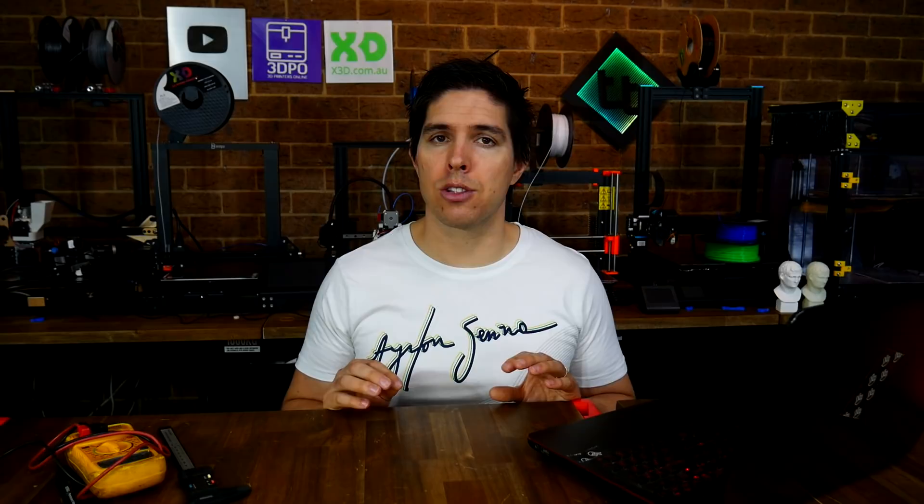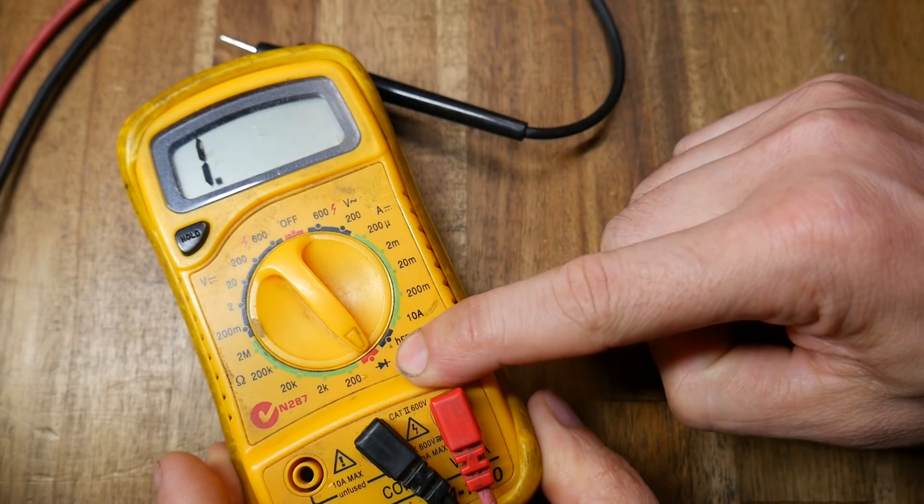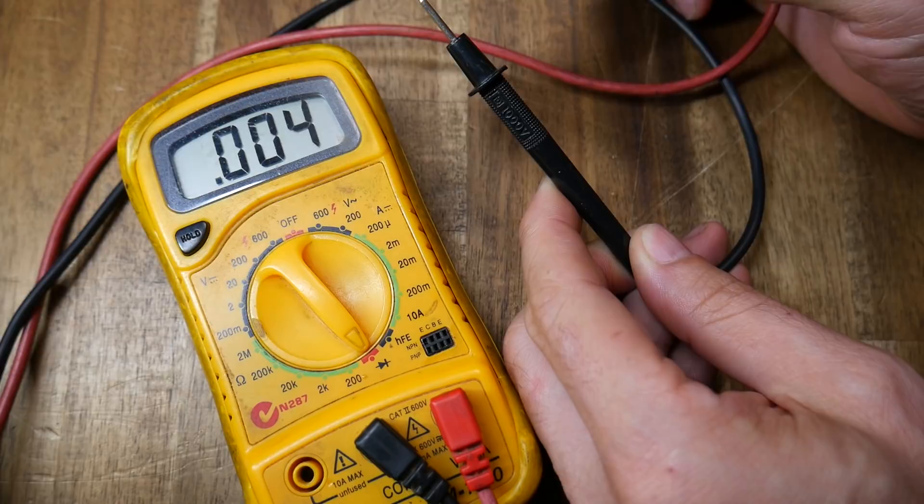By now, this has hopefully allowed you to fix all of your end stops. But sometimes one of them still remains a pain, and that means there's probably something wrong with the actual wiring or end stop switch. So we're going to use our multimeter to diagnose which of those is the problem. If we set the multimeter to continuity, we can measure when the probes are touching and the circuit is completed — and that works if there's a piece of wire or any other electrical component in between. When your multimeter can find continuity, its display will change, and some multimeters even have a buzzer.